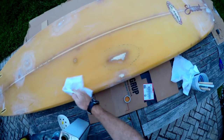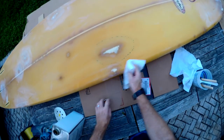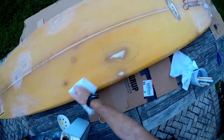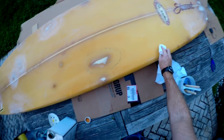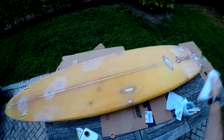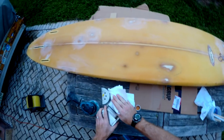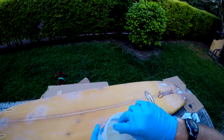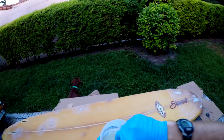We're prepping the board for the last little bit of fairing filler. One tip for cleaning a board before you work on it — getting all the sanding residue off — is to wipe with denatured alcohol in one direction only. If you go back and forth, you're basically smearing all the powder and sanding dust all over the board.